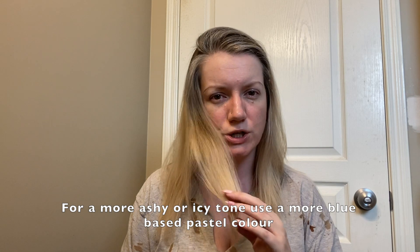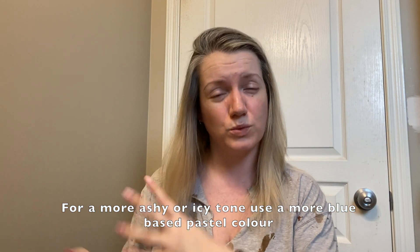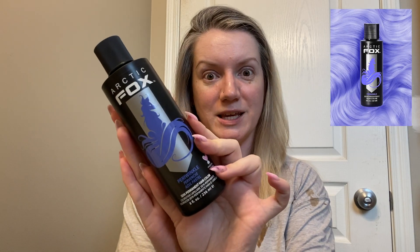That subtle purple will take out any yellowy brassy tones in your blonde. If you've got more of an ash blonde — mine started out more ashy but the ashiness has faded, which is hard to keep without re-toning — and you want to get that ashy tone back, you'd go for more of a blue color. The perfect one is the Periwinkle from Arctic Fox — it's a really nice pastel blue that gives you more of that icy ashy tone to your blonde. You can also mix the two together.